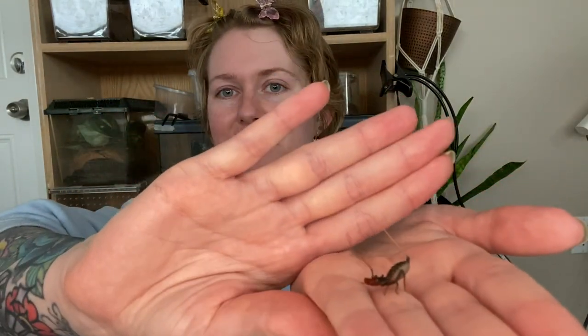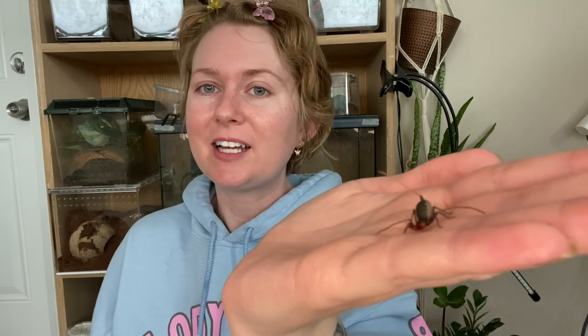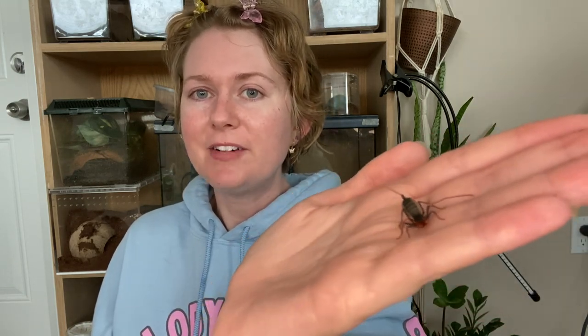Number five — I have a very small and very angry vinegaroon here. I love vinegaroons. I think they are such amazing little critters. They don't have any venom. Their defense mechanism is actually a vinegar-like substance that they shoot from their back end, which is stinky and can burn if it gets in your eyes. So don't be putting these guys on your face, but they are amazing little critters.